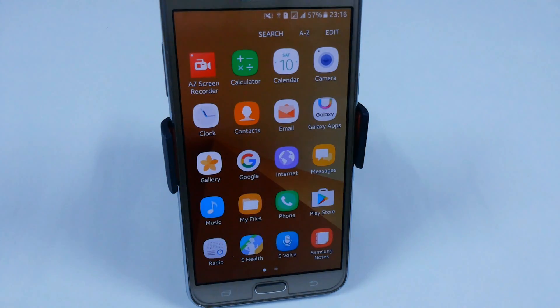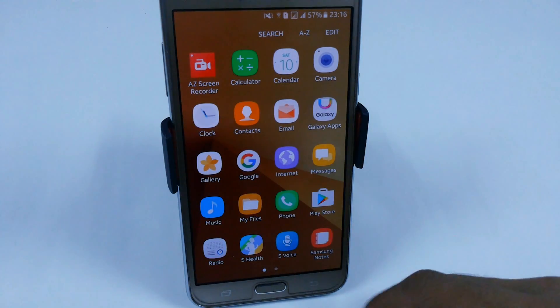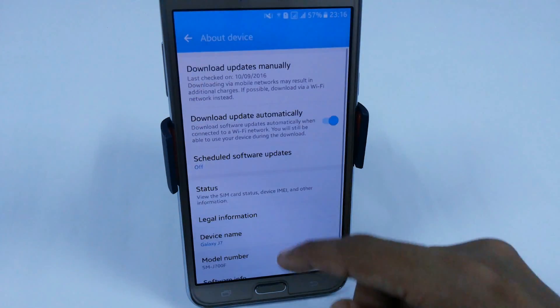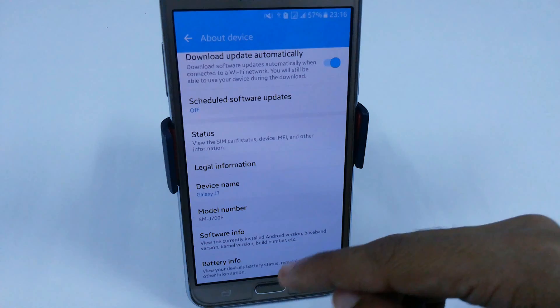Hello YouTube, this is the Marshmallow Reporter and in this video I am going to show you a quick review of this stock debloated marshmallow ROM prepared by Morantik. We have version 2 and it is partially graced, meaning some of the features of the Note 7 are included.